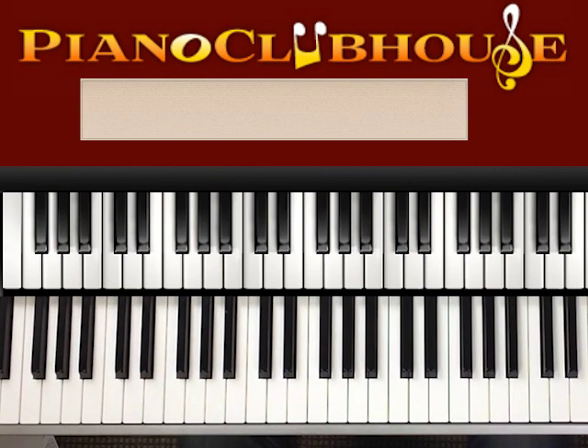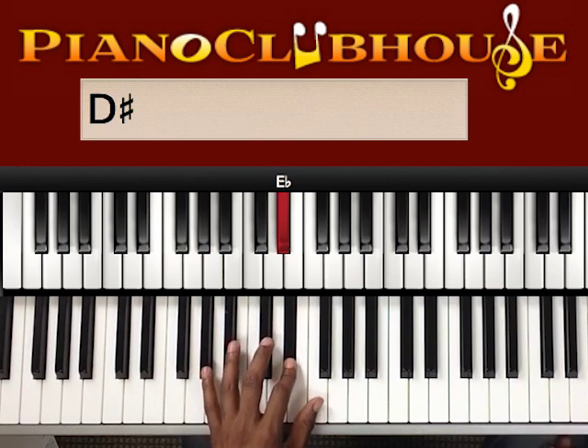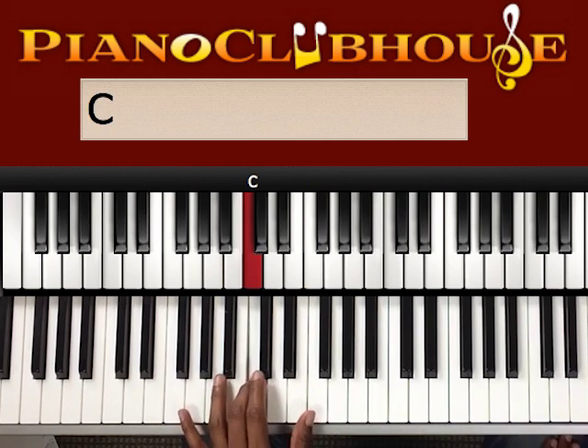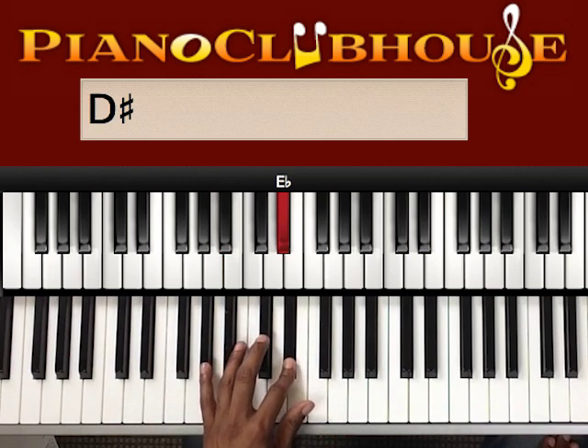Okay, so let's break that down. The left hand — let's start out with that. Those are going to be A flat, E flat, F, C, D, up to D flat, then B flat, E flat, and then A flat.